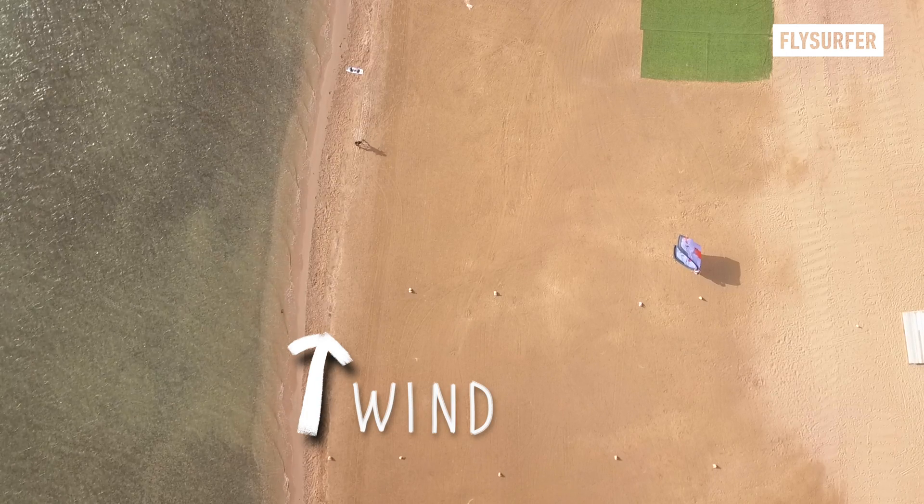Once the kite is launched, get your board and enter the water as soon as possible, as most accidents happen on the beach.